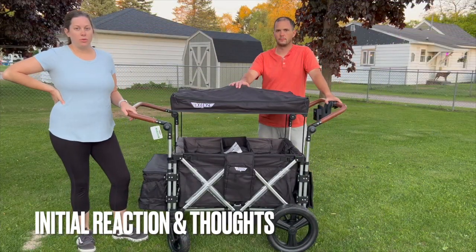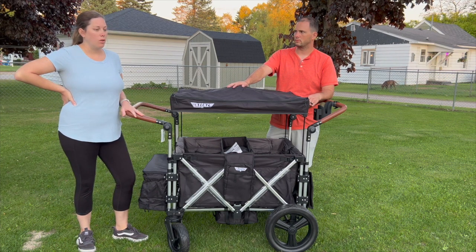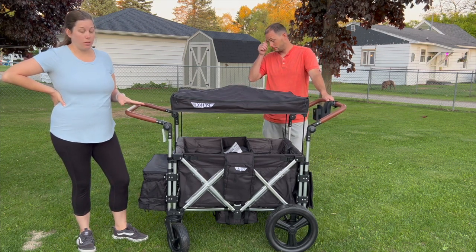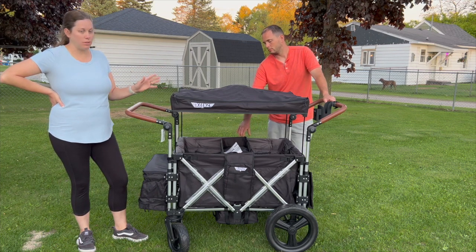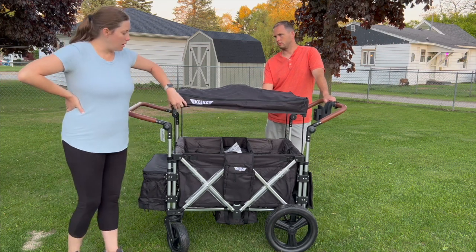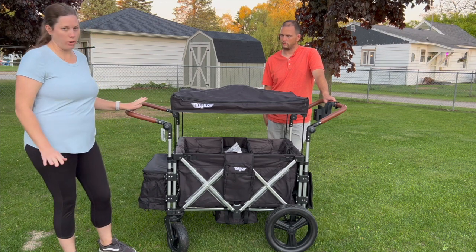So we're going to go over our initial reaction to this stroller wagon. I'm already pretty impressed. It does have a high price tag — with a military discount we paid almost $600 for it. But the handles feel great, I really like the cooler bag, the wheels are bigger than I thought they were going to be, and I love that the snack tray comes stock with it — you don't have to pay $50 extra for a snack tray. I like the quality control tag, the hidden straps for the side panels, and there looks like tons of storage.